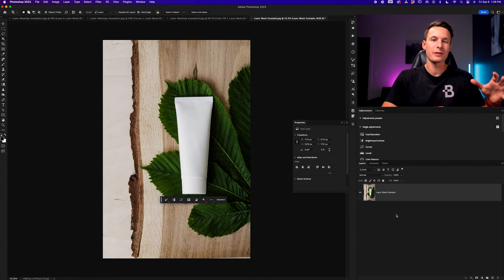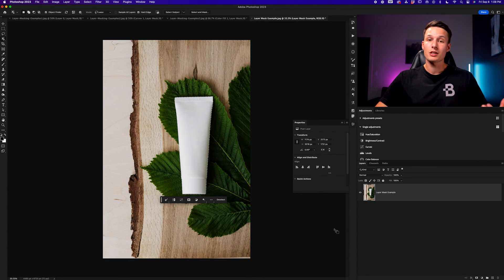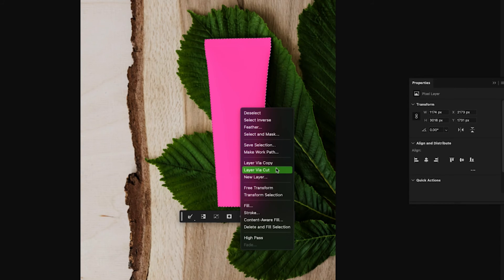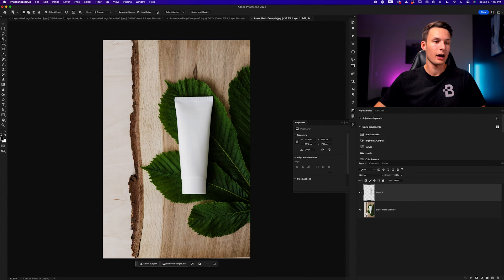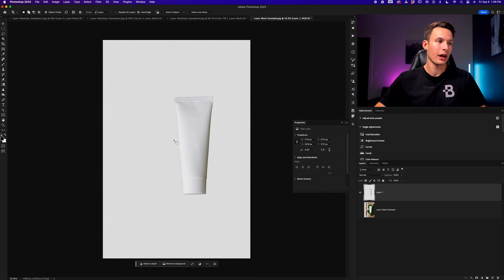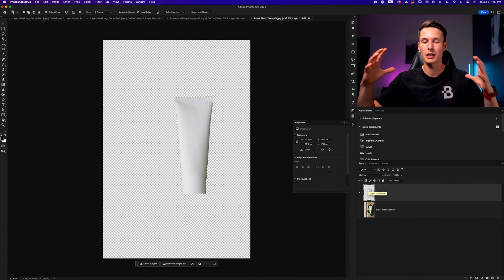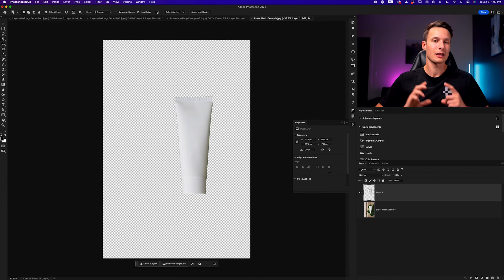In this final bonus example, layer masks are really useful for removing backgrounds non-destructively. I have an active selection around this product bottle created with the object selection tool. I'll show two ways to remove this background — one destructively and one non-destructively with a layer mask. The destructive method would be right-clicking inside the selection and choosing 'Layer Via Cut,' which adds the selection contents onto a new layer. However, if you wanted to refine it afterwards, that's not possible — because if you look at the image thumbnail, there is no extra information outside the selection, since everything beyond it is permanently deleted.